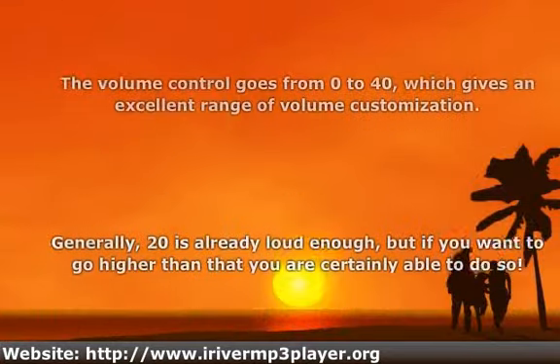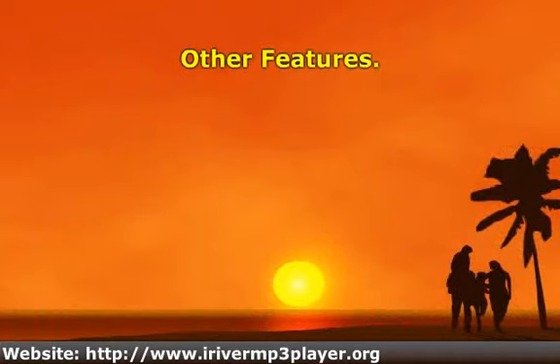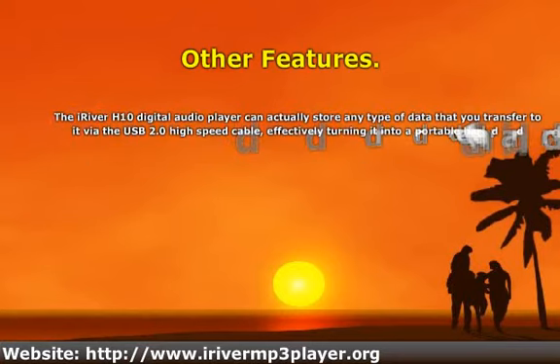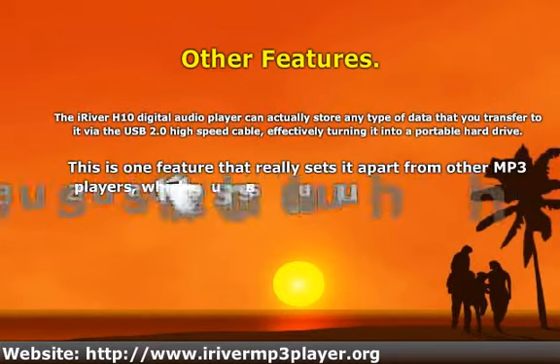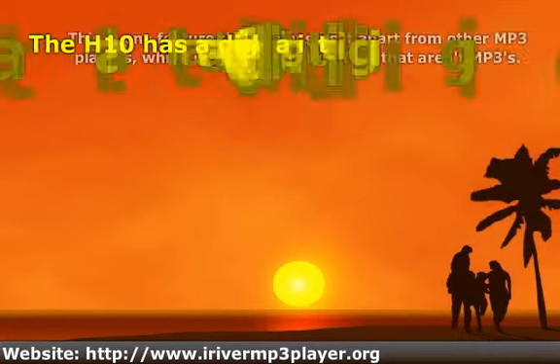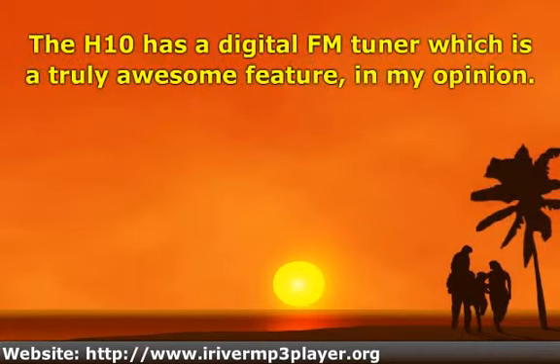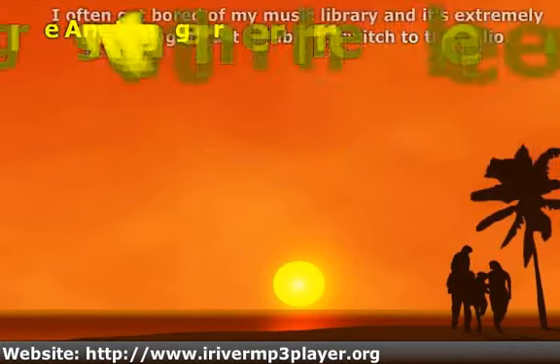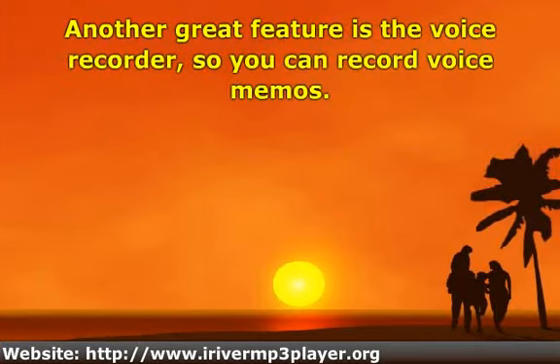As for other features, the iRiver H10 has a digital FM tuner which is truly an awesome feature, in my opinion. Another great feature is the voice recorder, so you can record voice memos.